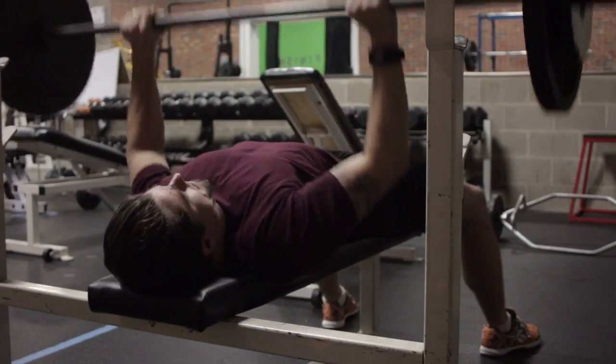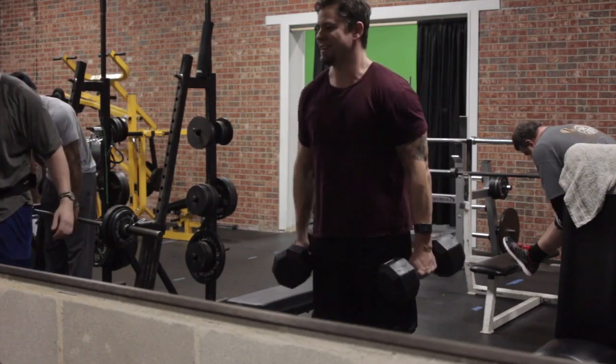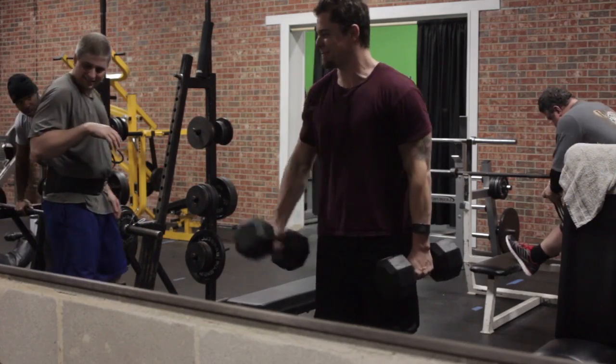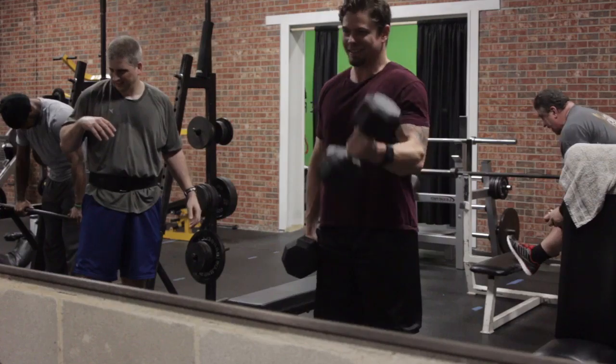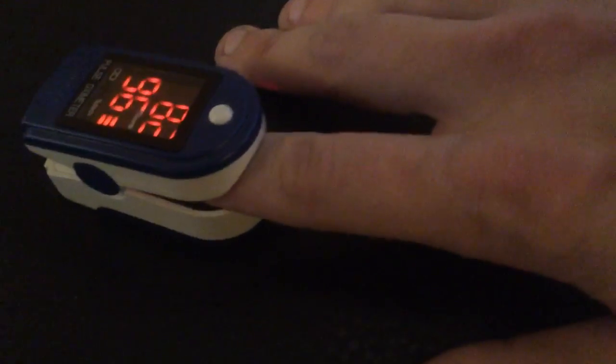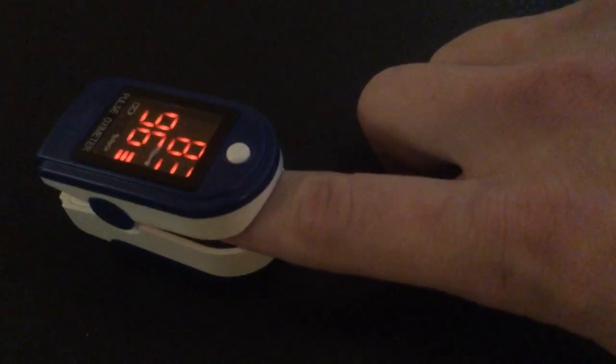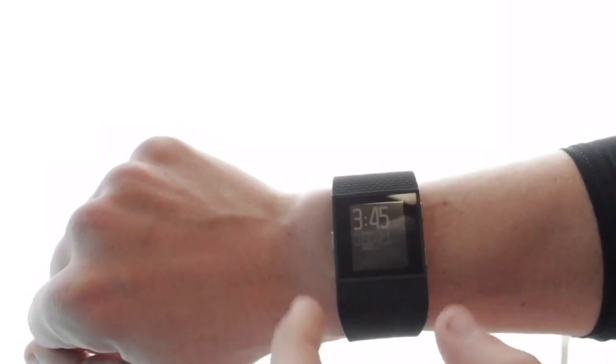I've had the chance to work out with this in multiple ways: jogging, walking, weightlifting, doing a boot camp style exercise, and then comparing that data against a medical heart rate monitor that is going to be a lot more precise than anything else on the market right now, to determine if it's accurate or not.